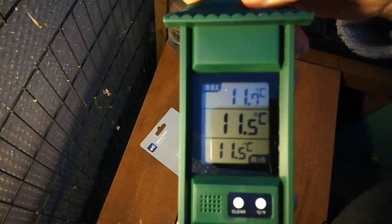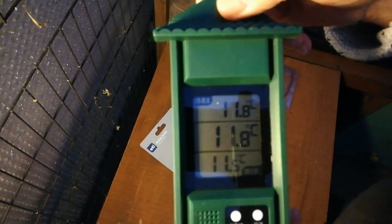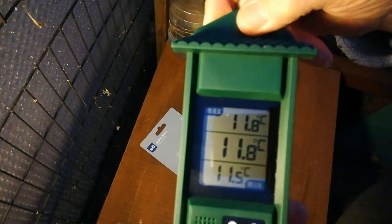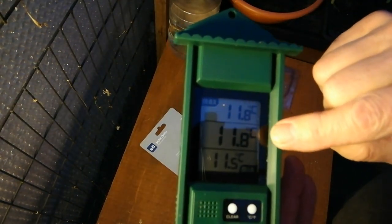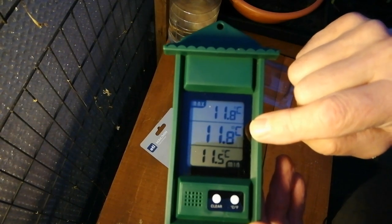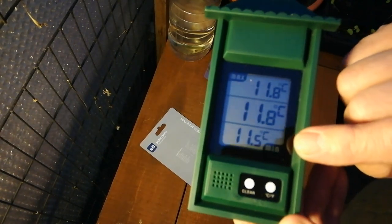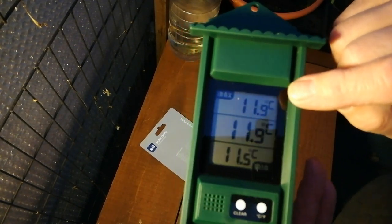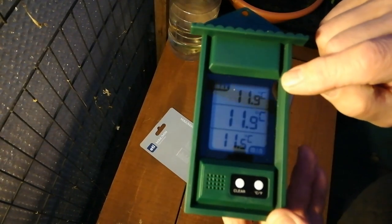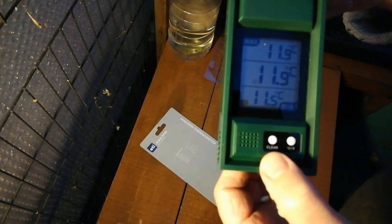It's already started to record the temperature. As you can see, it's about 11 to 11.5 degrees in the greenhouse at the moment. That middle reading always shows the current temperature — whatever the temperature is right now. At the bottom, it will record the coldest temperature achieved since you last reset it, and above that is the maximum temperature achieved since you last reset it. At the bottom there are two buttons — the white one on the left is the clear button.